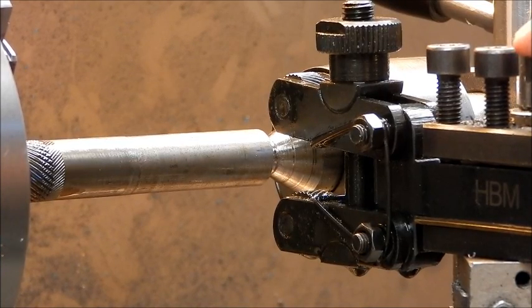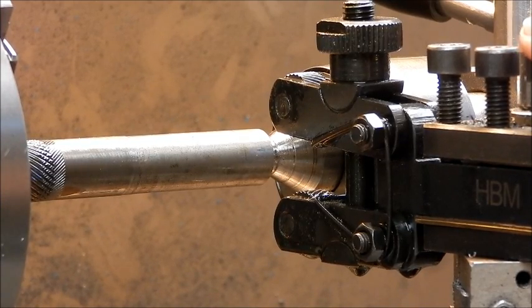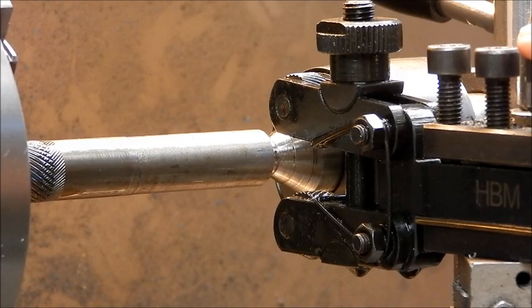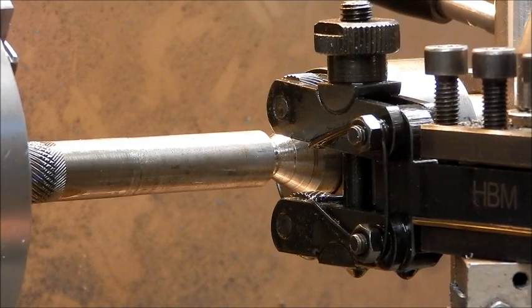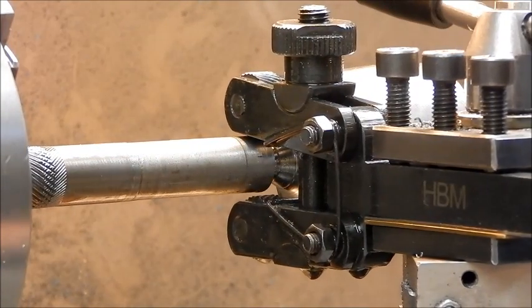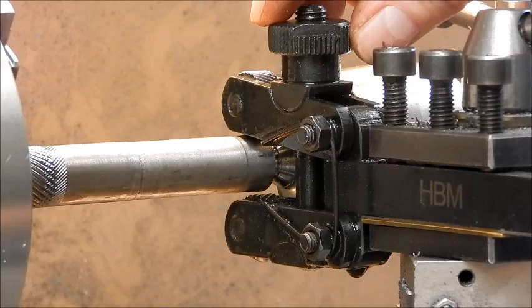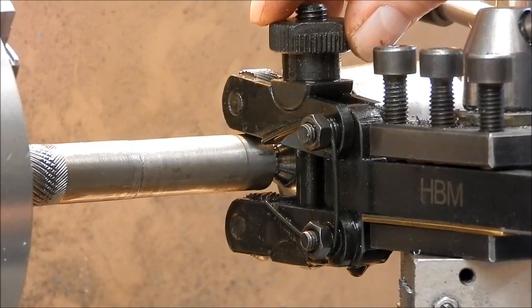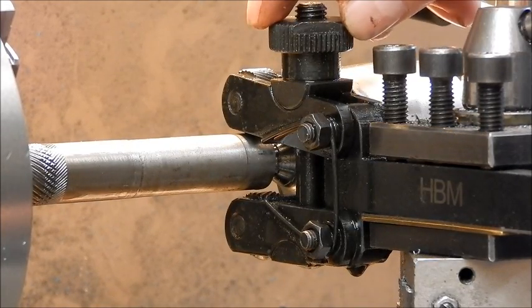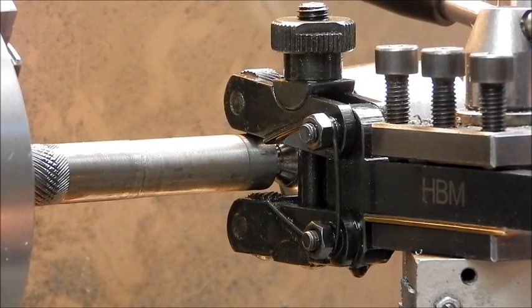There are a lot of different ways you can do knurling with a scissor knurl. There are plenty of videos showing all the various methods. Most often they bring the knurl in, set it on the job, and then crank down the knurl knob until they bite in.